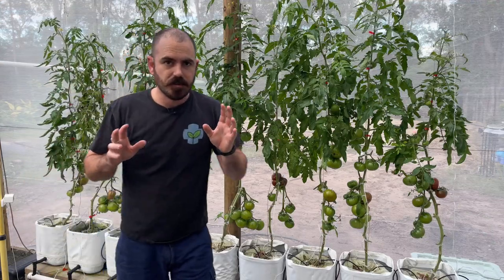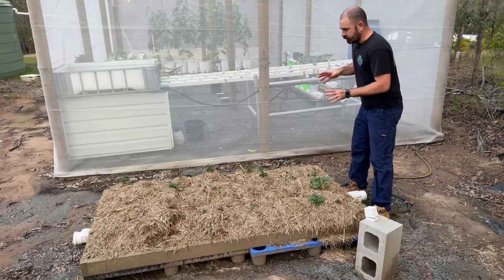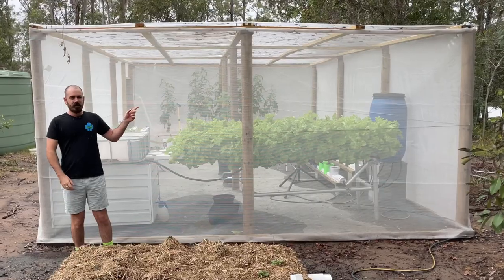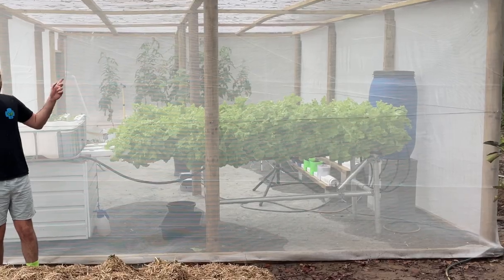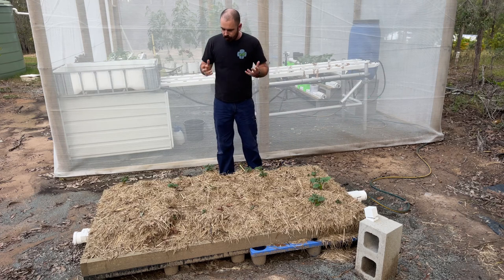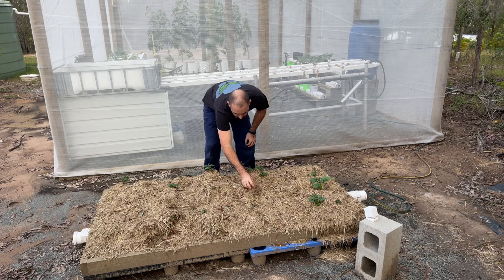Okay, so I want to take you over to the potatoes and we're going to do the next stage of the potato growing experiment. As you can see, I've harvested all the lettuce I had in the NFT system. I donated that this morning, and the potatoes have come up through the sugarcane mulch and presented themselves — they're coming through everywhere really.